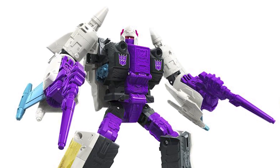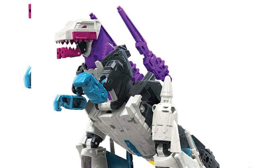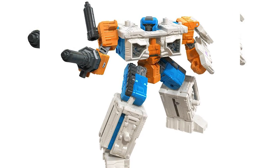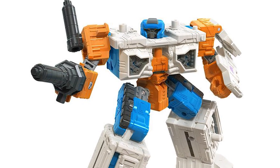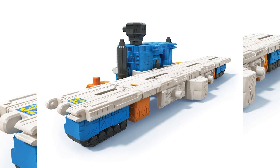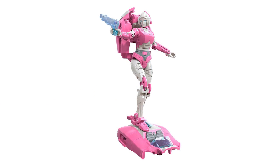We also have Snapdragon, a leader-class triple changer with a robot form, a spaceship form, and a dinosaur form. Snapdragon reminds me of Trypticon — he's a dinosaur that transforms into a spaceship, so they feel related. We also have Airwave, a deluxe class figure who looks similar to the Ironworks figure, transforming to merge into different base forms. I think they can combine with each other to form a bigger base, but nothing too spectacular.